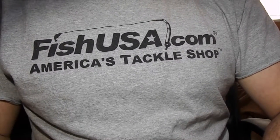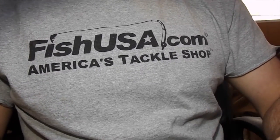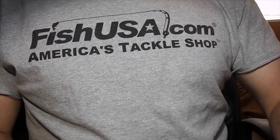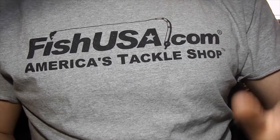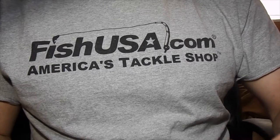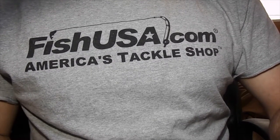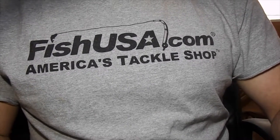Probably one of the most important things to do is get yourself a good pair of scissors. Obviously you're going to need a bobbin holder and a whip finish tool and all that stuff, but I think you can get away with some of the cheaper stuff for those. The scissors you really want to get yourself a nice pair. Dr. Slick, I think, makes some of the best scissors.